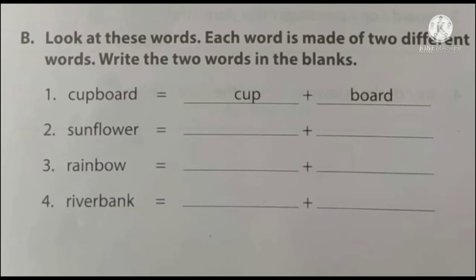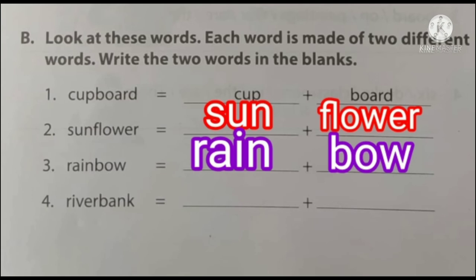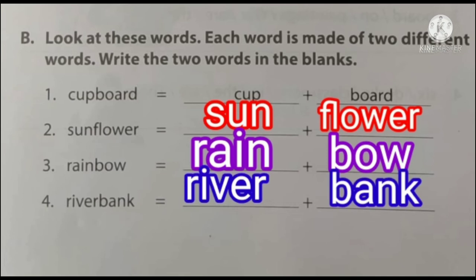Second compound word: sunflower — sun plus flower. Next one: rainbow — rain plus bow. And fourth one: riverbank — river plus bank.